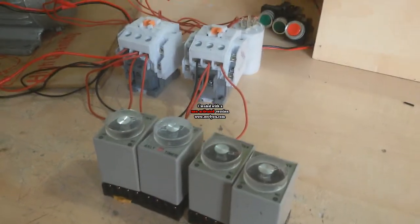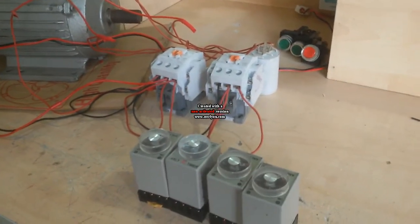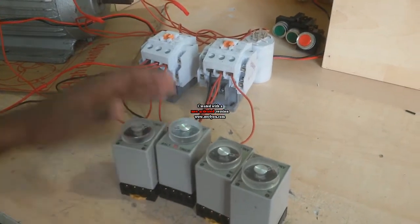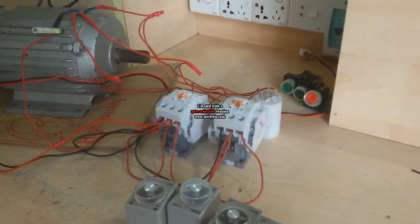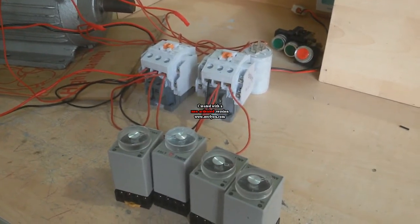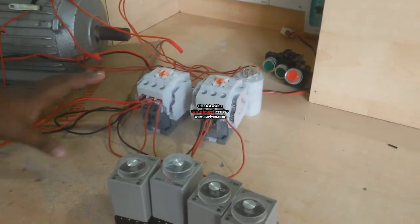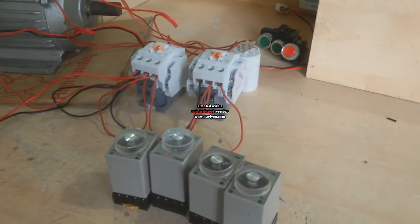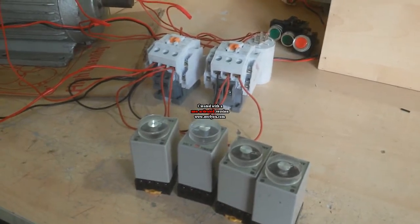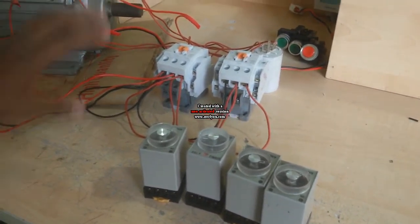Today I show how to make an auto-reverse forward starter. For this work I need 4 timers and 2 magnetic conductors. I also connect my motor there. You will get my other video on how to connect this motor and this circuit. Now I connect the auto-reverse forward circuit and I also discuss how to connect here.